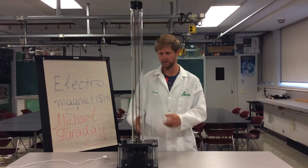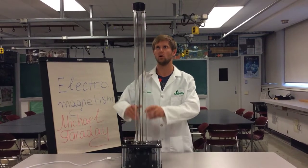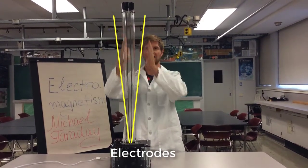We can see here two metal rods going from the bottom of the Jacob's Ladder all the way to the top. These are called electrodes. You can see they start off close together and they move further apart as they get higher up.